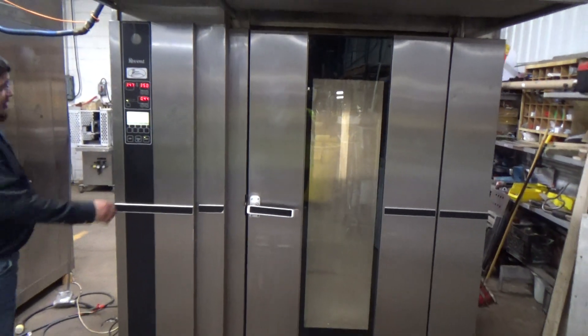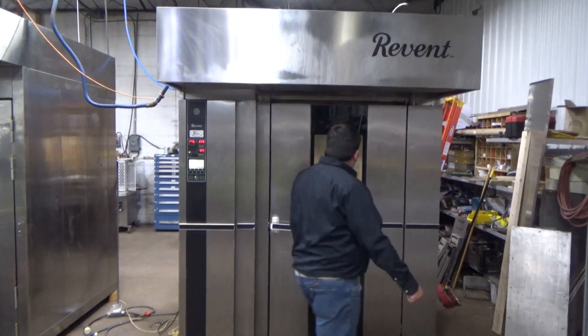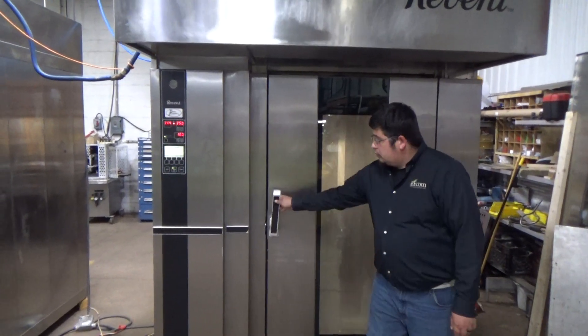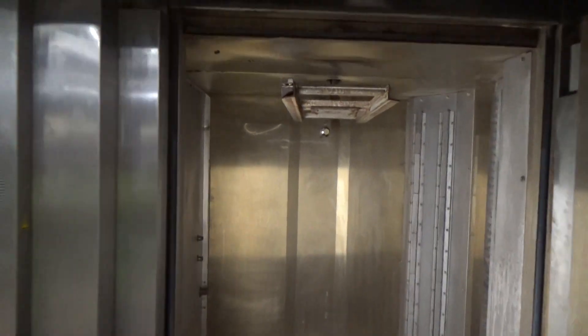We're going to hit standby to stop the rack. We're going to hit start again. Here we go.